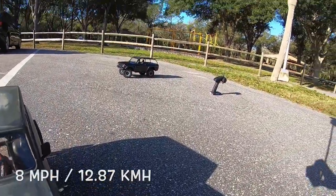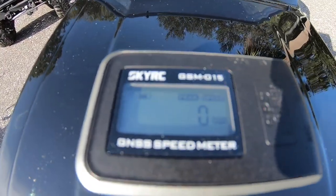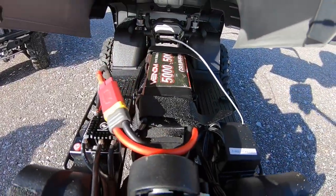All right, let's try the Axe Edition. All zeroed out, as you can see — hopefully you can see — and I've got the 3S LiPo sitting in there as well.